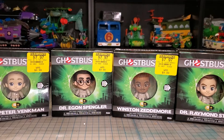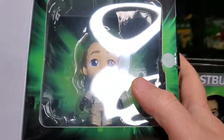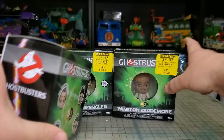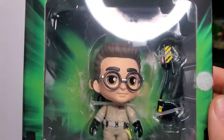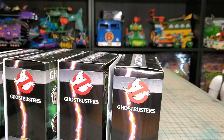Hi guys, so today something a little bit different — instead of my normal haul videos, we are going to be looking at the Five Star Funko Ghostbusters figures. We got Venkman, Ray, and Winston, which is my favorite figure — at least until I get them out of the box. We'll see once I get them out; it might be Egon. I kind of like Egon, so let's open these up.